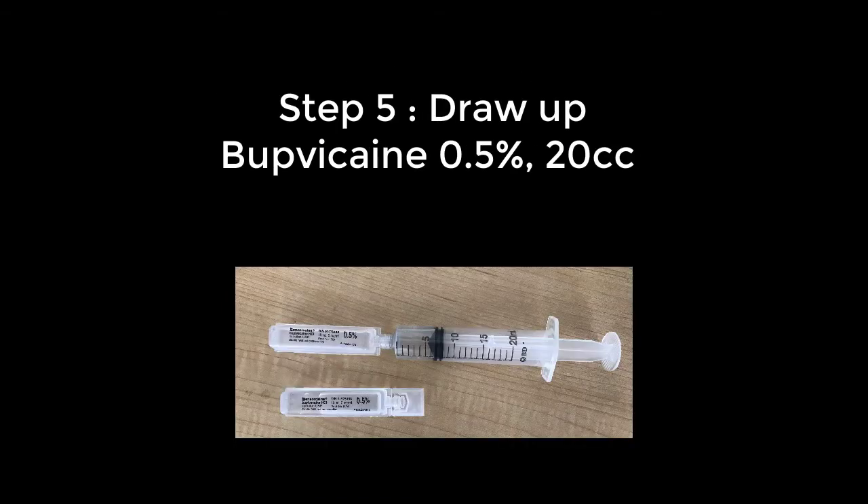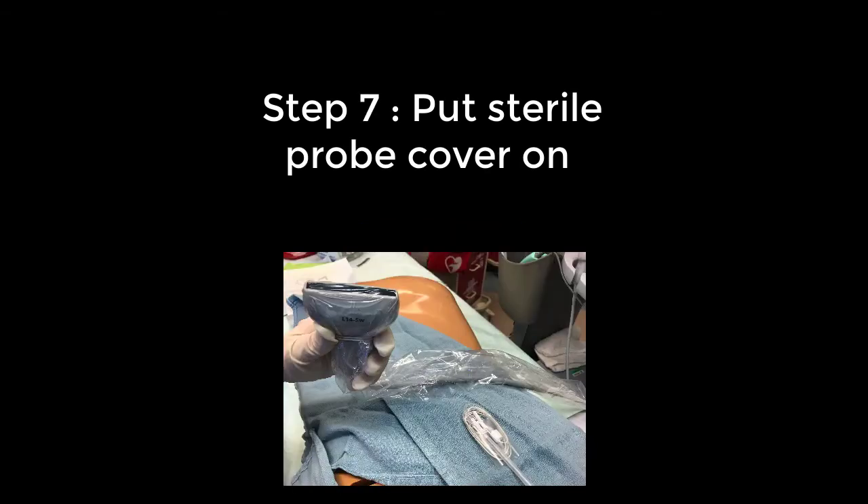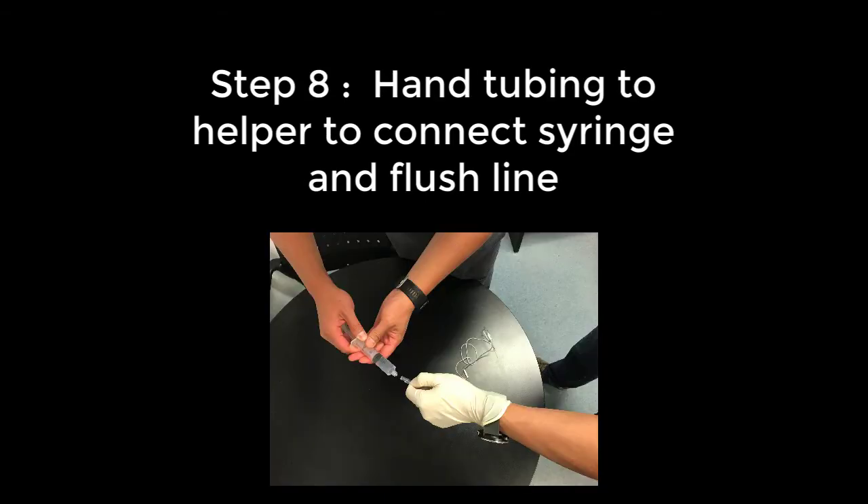Draw up the 20 cc's of 0.5% bupivacaine and hand this to the helper. Now put on your sterile gloves. Be sure that there is ultrasound gel on the transducer face and then apply the sterile probe cover. Hand the tubing to your helper to attach the syringe and have your helper flush the line.